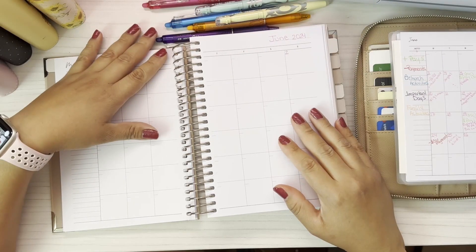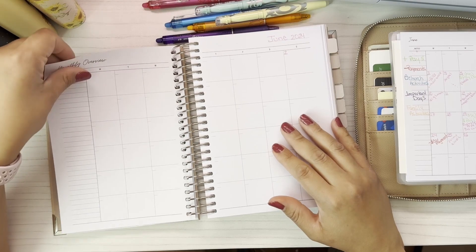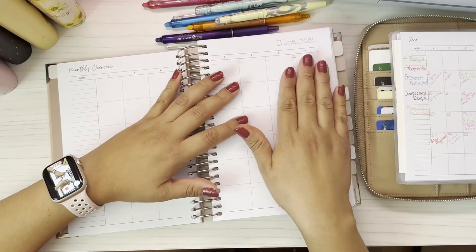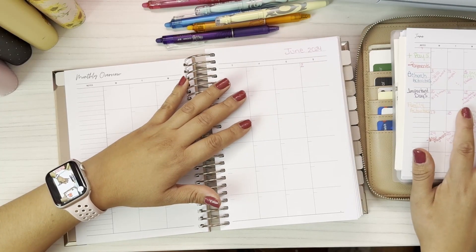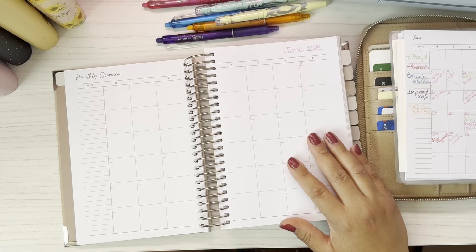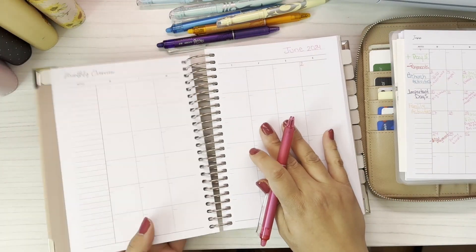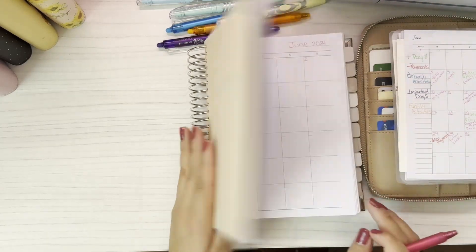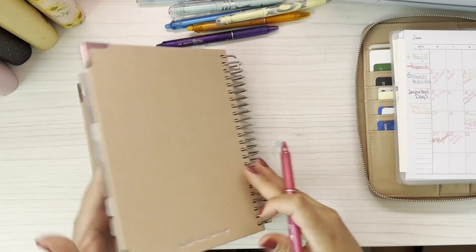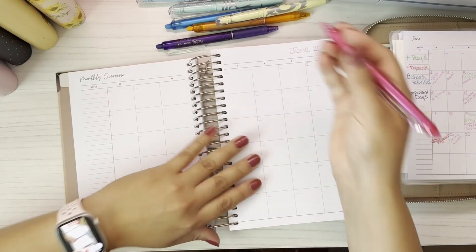Welcome back guys! Today we're going to be doing, for the first time, a planning session. We're gonna start with the month of June — I already have it planned in my wallet over here, but I wanted to do it big again. If you haven't seen my last video opening my budget planner, this is for Christina Loves Planning and we're gonna get started here real quick.